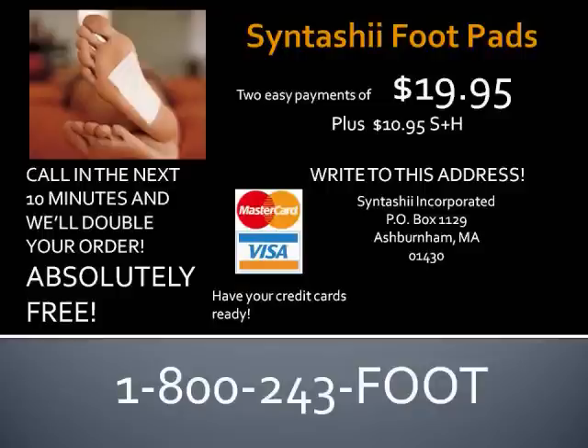Doesn't she look fabulous? So why wait? Call now! You can own your very own set of Sintashi Foot Pads by making only two easy payments of $19.95 plus $10.95 shipping and handling. Call the number or write to the address on your screen and have your credit card ready. That number is 1-800-243-FOOT. That's 1-800-243-FOOT. You must be 18 years or older to call.